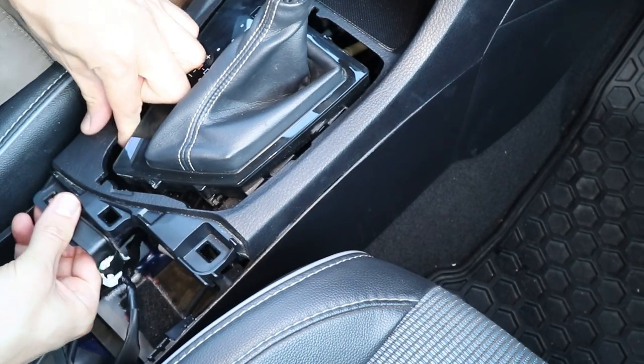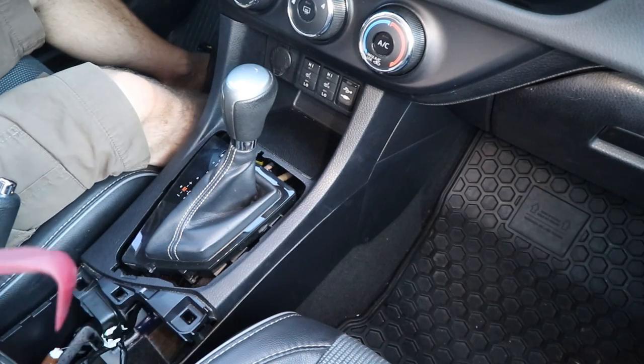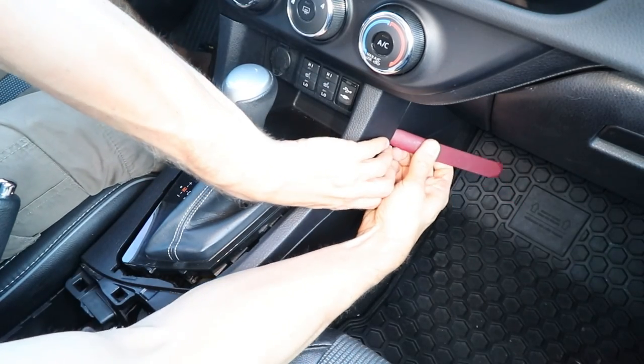And same for the other one, being careful not to pull up too far, because that could break the plastic. And now I'll slide my trim tool under the trim here and pry on it to disengage the clips.